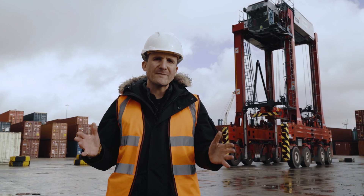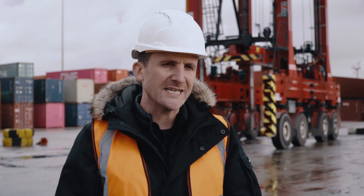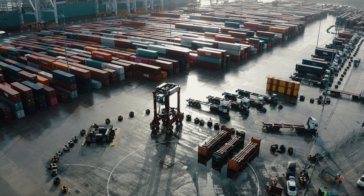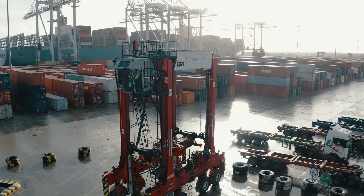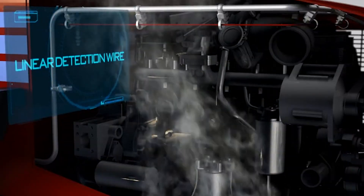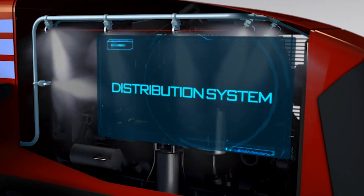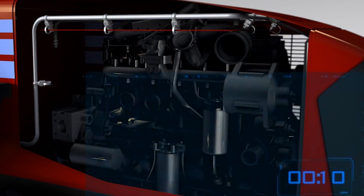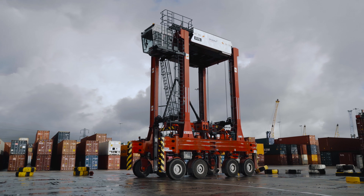We're going to show you how the DAFO automatic fire protection system works, how to use it correctly in the event of a fire, and what not to do with the system. Here it is fitted to a Calmar 3-High hybrid straddle carrier. The DAFO system is specifically designed, tested, and proven to be the best option for robust, reliable, third-party accredited and insurer approved fire protection for plants and machinery.